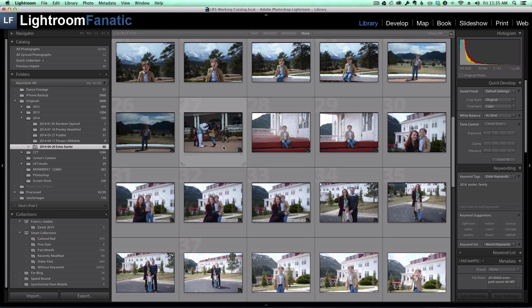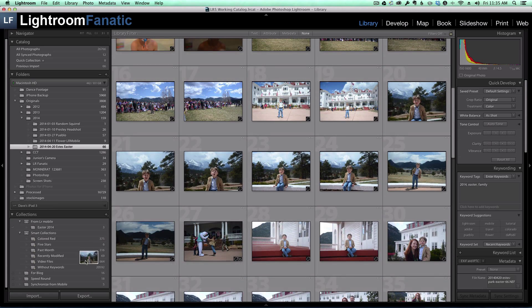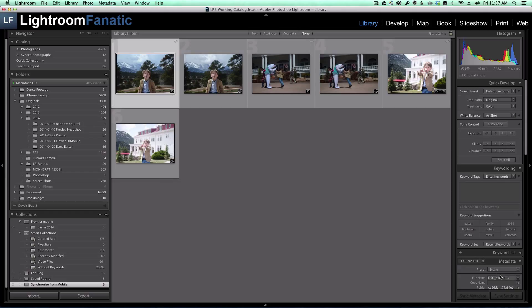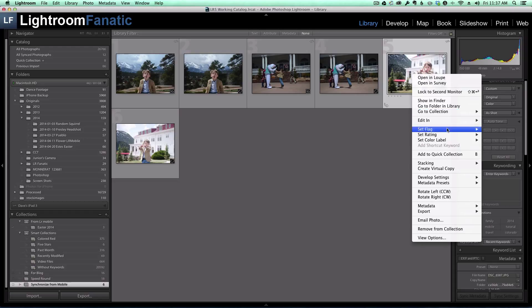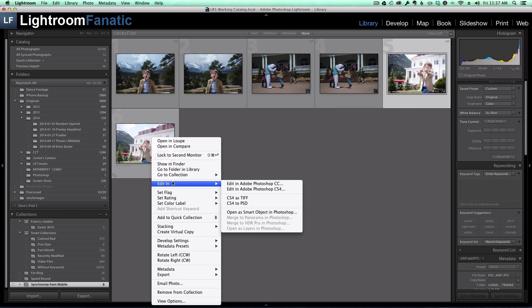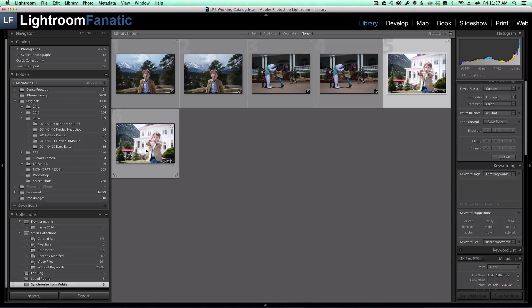So that one, Easter Bunny, and Funny Face. Now that I'm in that collection, you can see I've got the JPEG image first followed by the raw file that corresponds to that JPEG, repeating in JPEG-raw pairs. This is the JPEG that we made changes to in Lightroom Mobile. One way to get the changes from the JPEG onto the raw image is to right-click on the JPEG, go to Develop Settings, Copy Settings, select all of them, then right-click on the raw image, go to Develop Settings, and Paste Settings. As you can see, the crop changes and all the adjustments are applied.